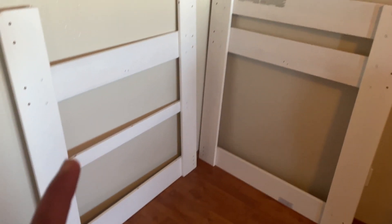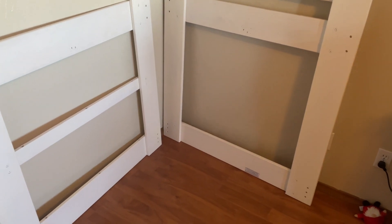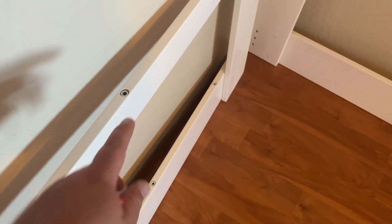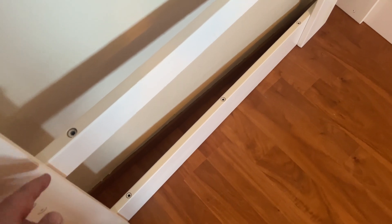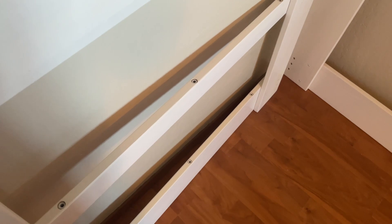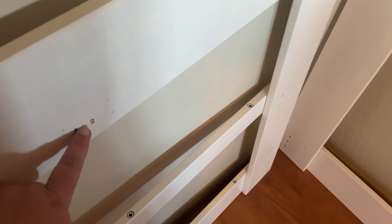We now have the header and footer assembled, and you can see they're a little different. On the footer, there are screw holes that need to be oriented pointing up — those are for the steps, which you'll screw in as one of the last steps. Then you have the number two piece with the arrow pointing up and the four holes. Those will be covered when we get to that step, but it's actually one of the reasons I bought this bed, which I'll go over shortly.